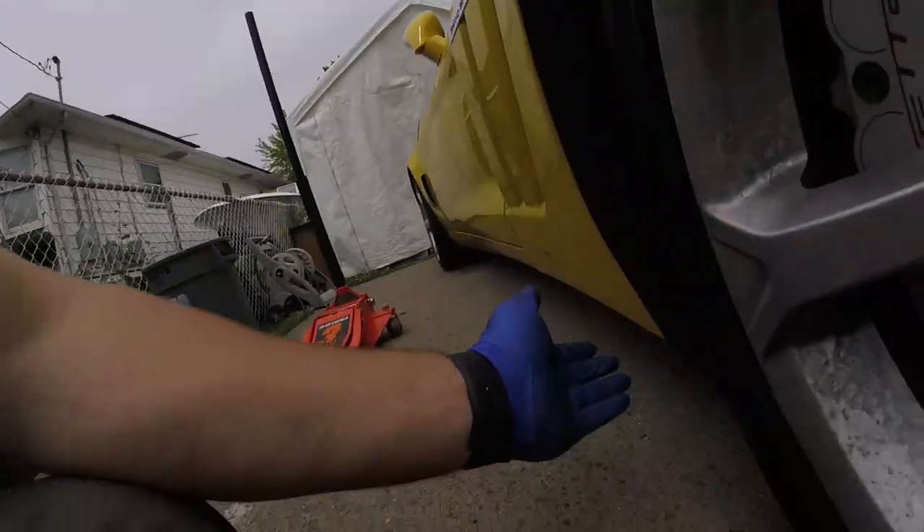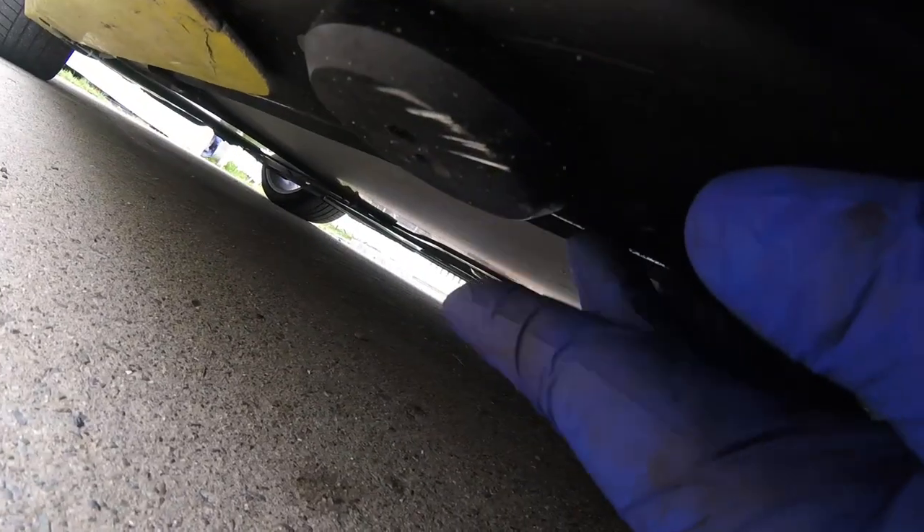First things first, obviously you want to jack it up and remove the lug nuts. One thing I do want to say is that if you don't have these little hockey pucks for the jacking points, I recommend you get them. I think they're like 20 or 40 bucks on Amazon — I'll probably link it in the description. They're little black things that you put the jack stand in and it makes it easier to jack up without messing anything up. Anyway, let's get started on jacking this up.